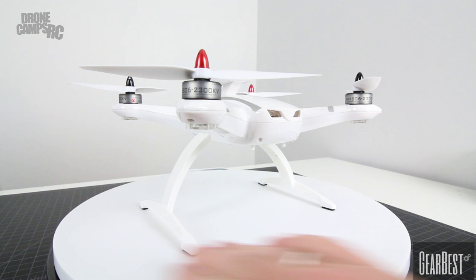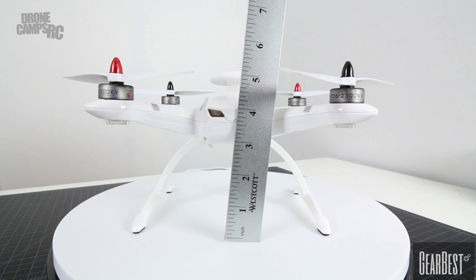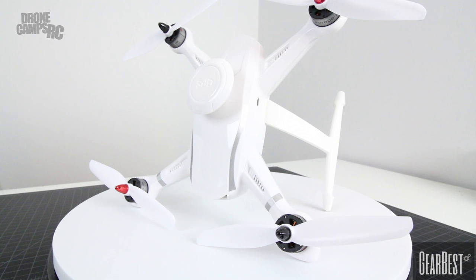It does have really nice landing gear on the bottom that provides about three inches of clearance between the ground and the drone itself. I did measure it a little bit earlier — right about three inches of space for any other type of gimbal you wanted to put on there, whether it's that additional gimbal you can buy for it or if you buy the gimbaled version.